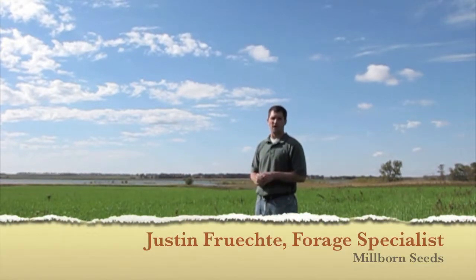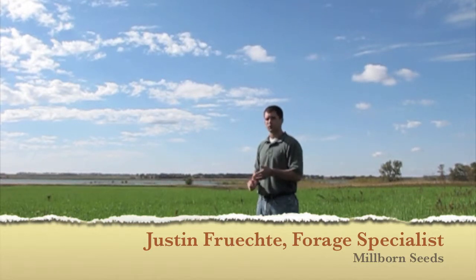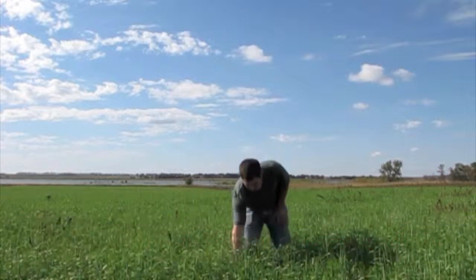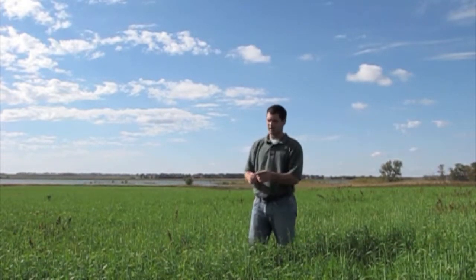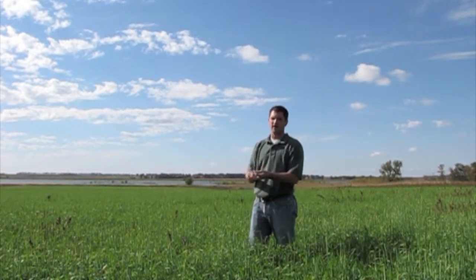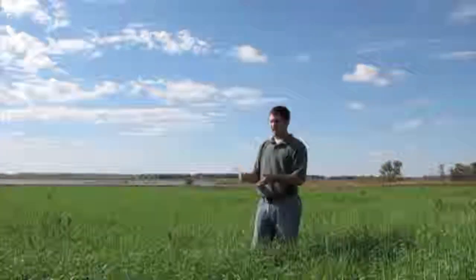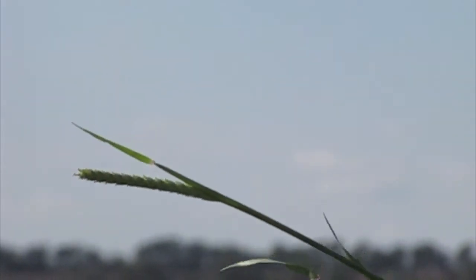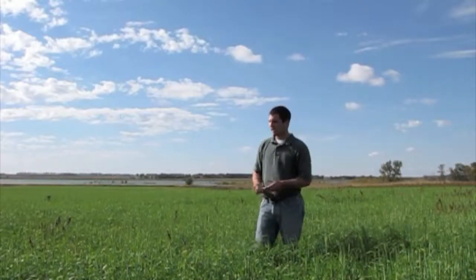At the same time, this producer raises some cattle, and so if we could raise a forage out here that was just going to be an added bonus. We used a variety of barley called Haybet, which is a beardless variety. It doesn't produce awns, so when you make hay out of this you're not going to have that concern with irritation of the eyes and mouth to a cow — it just makes a higher quality, more palatable forage.